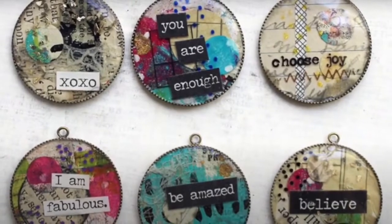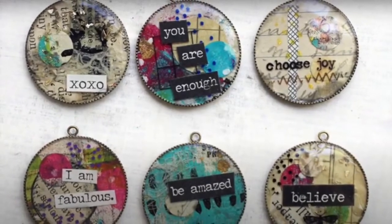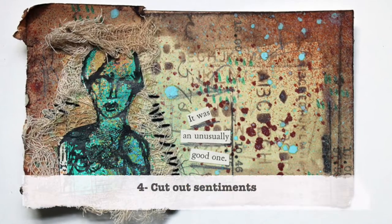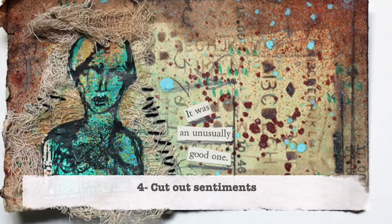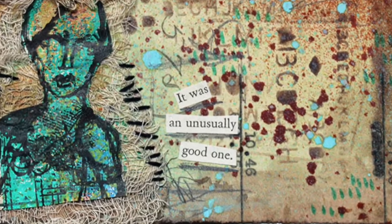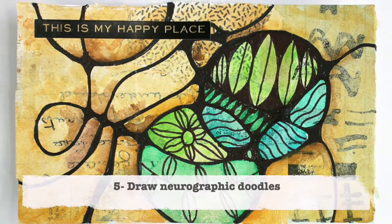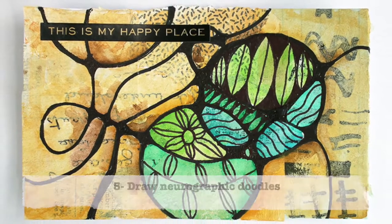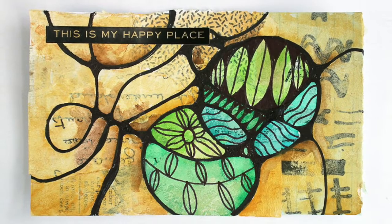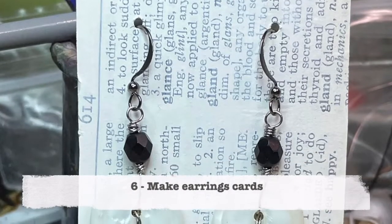Number three is to use these papers in a bezel — I've got a video on how I created these little charms using some UV resin. Number four: just cut out some words and make them your sentiments in your mixed media art. You can find all kinds of great phrases, or make your own using the words you find.